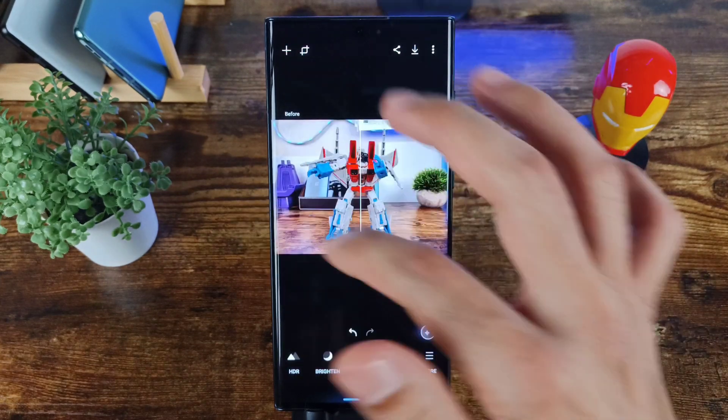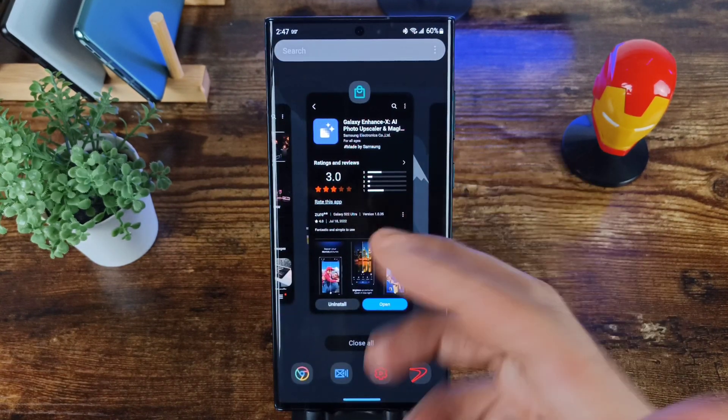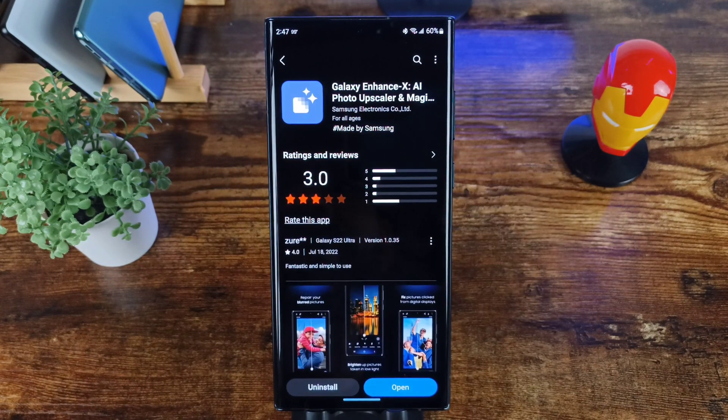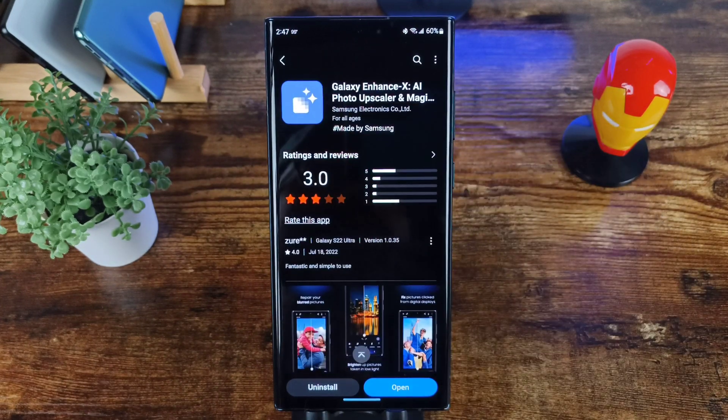You can also crop your photos as well — a very nice app. It's called Galaxy Enhance X AI Photo Upscaler Magic Editor and it is free off the Galaxy Store. Go check it out for your Galaxy device and see how you like it. Thank you guys for watching, I really appreciate it, and I will see you in the next video. Peace.